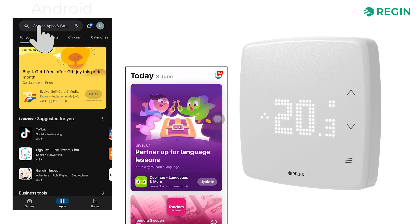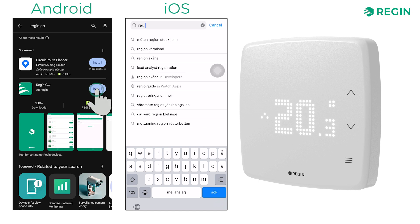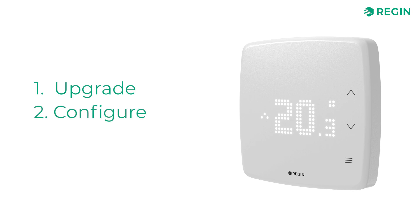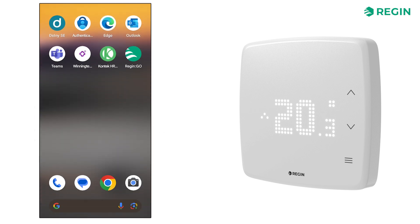Regin Go is available for Android and iOS and can be downloaded for free from the corresponding app store. It is used for upgrading, configuring and commissioning the Regio RCX series of controllers. Once installed, the app uses Bluetooth to connect and communicate with the controller.